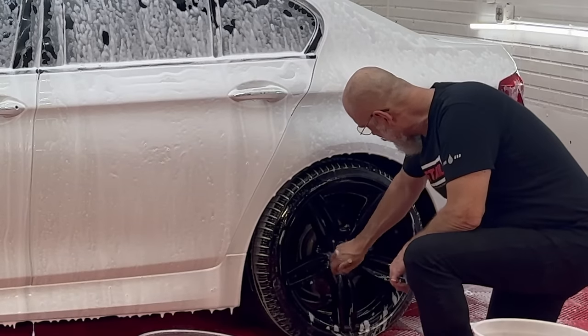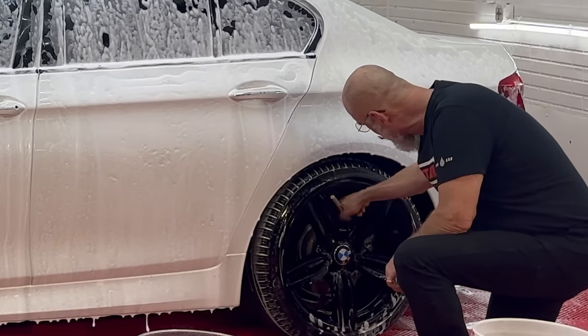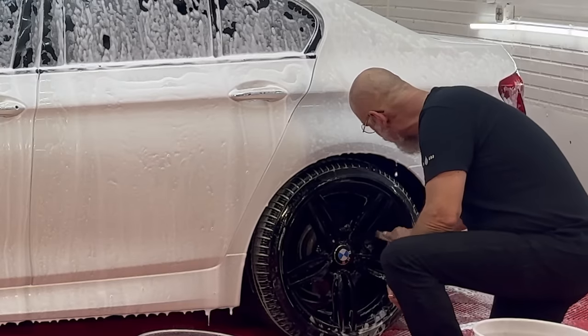Once you have that method and madness taken care of, you know where you're going, you know what you want to do, and you know how you're going to get there.